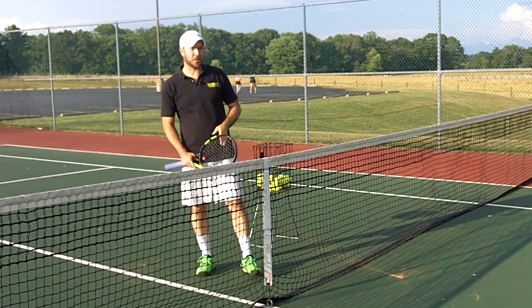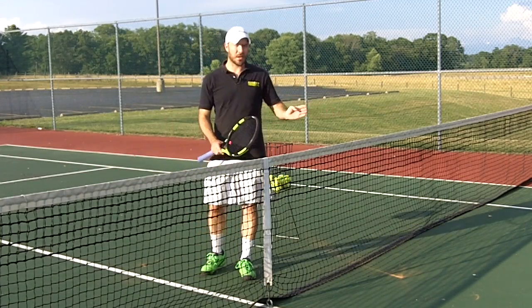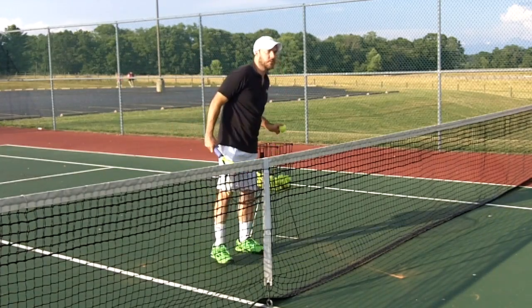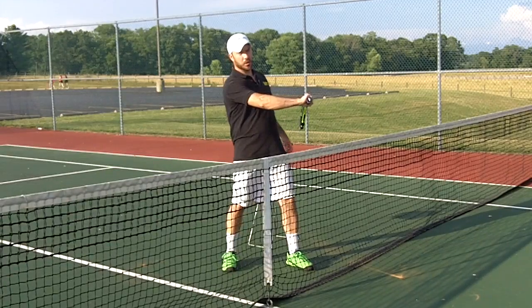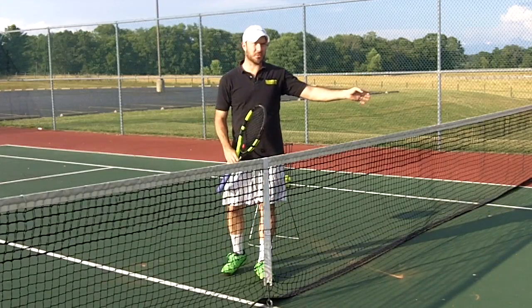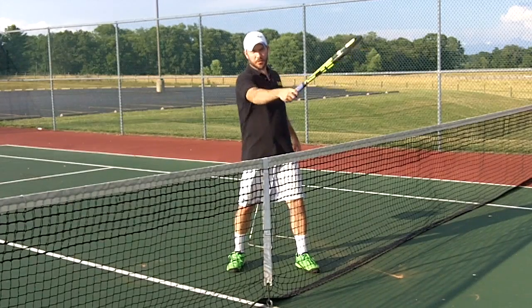As you're doing this drill, you may notice that the ball goes to the right, it may go straight, or it may go to the left. It's better for the ball to go to the right or straight in line with the service line than to go to the left. If you're not using leverage, your racket is going straight up and the ball is going to want to go to the left. So if the ball is going to the left of the service line, you know that you're not engaging the racket into the shot properly.